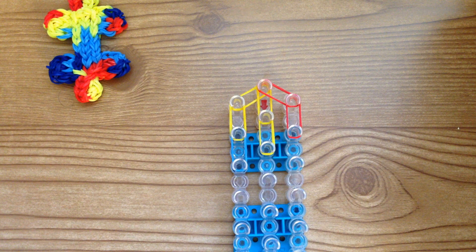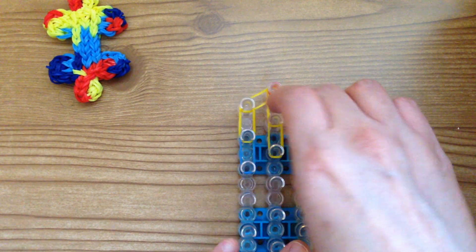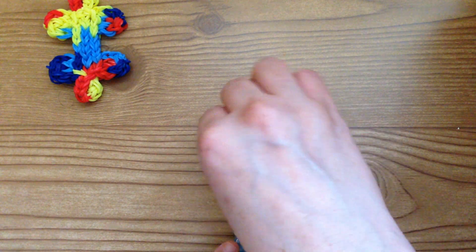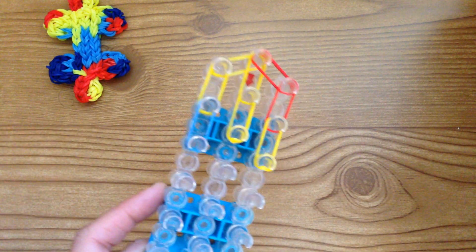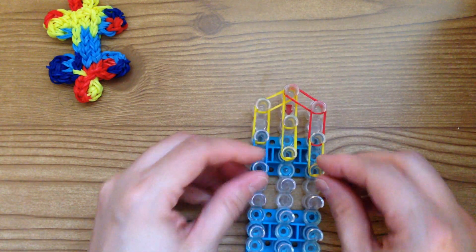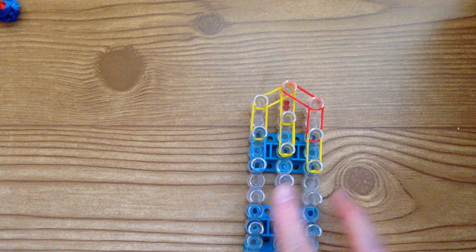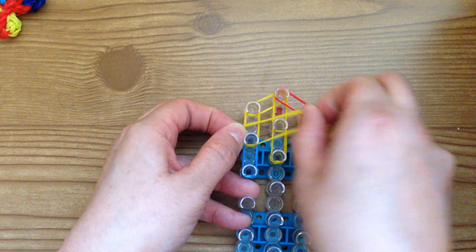Finish that off with two yellows. Now we're going to place capping bands and a triangle band. Take the color that matches the band and wrap it around three times — same here, wrap around three times — and this one will be blue, wrap that around three times. Then place a triangle band: grab two yellow bands and place it from here to here. Now this piece is complete and all we have to do is loop it.